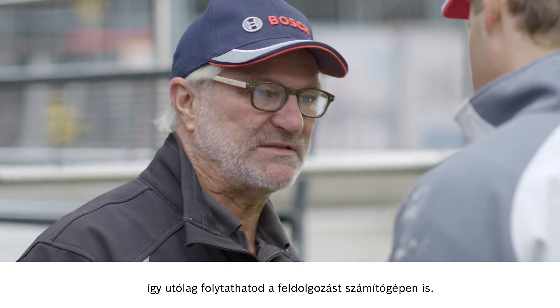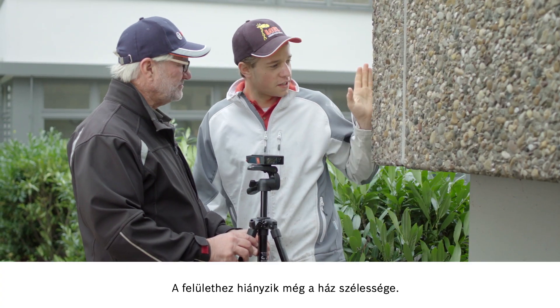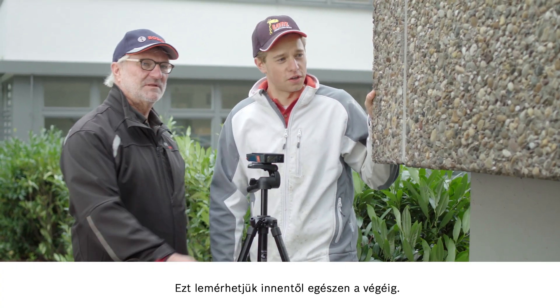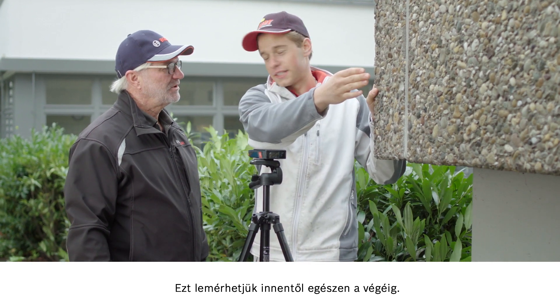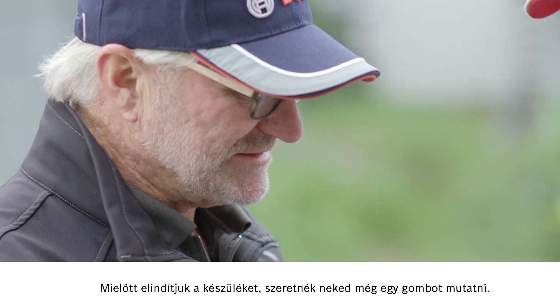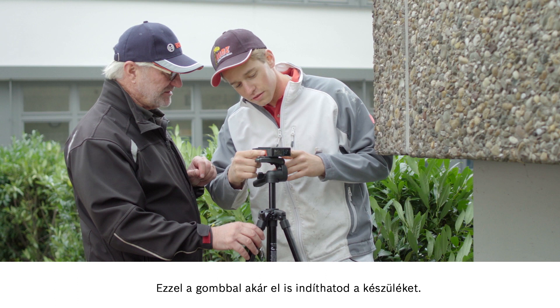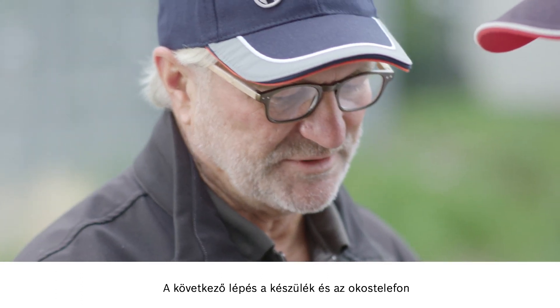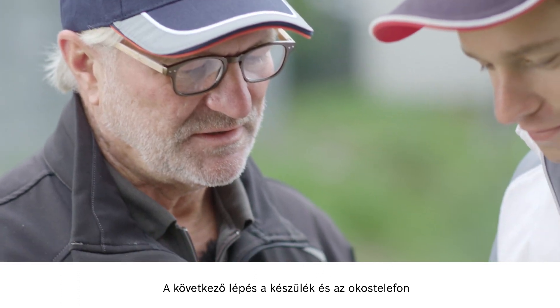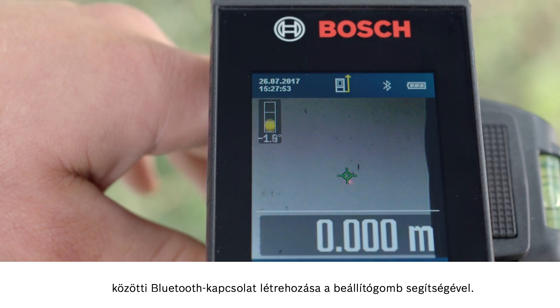You can then process these further on a computer. To work out the surface area, we still need the width of the house. We can measure it from here to the end. But before we start the tool up, I want to show you another button. You can use this button here to switch the tool on. The next step is to use the setting button to establish a Bluetooth connection with your smartphone.